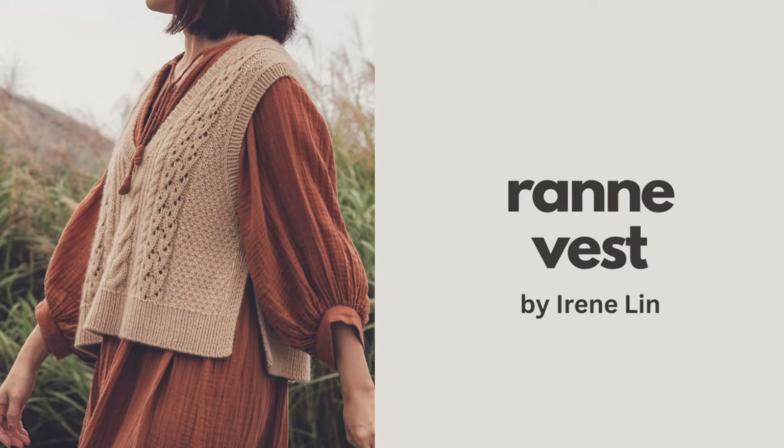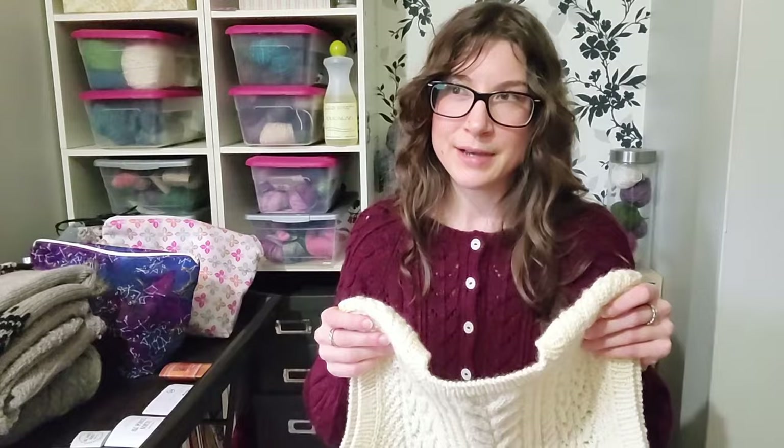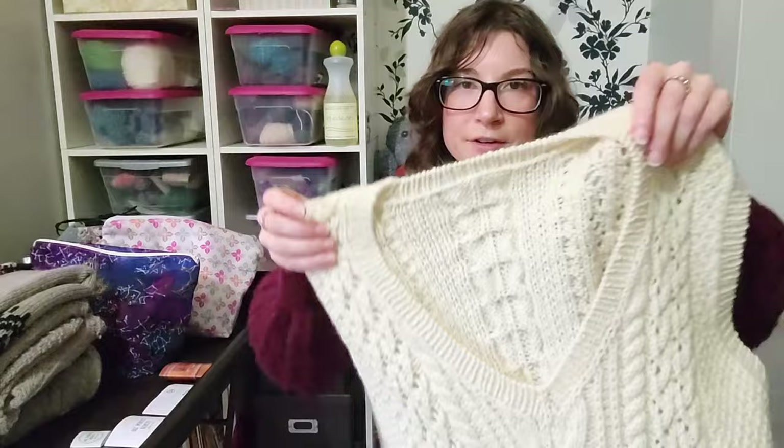The next finished object is the RAN Vest, a pattern by Irene Lynn. The yarn I used is Patons Classic Wool Worsted. This was my first time working with this yarn. I was inspired by Faith — the Redhead Knits on Instagram — who's talked about this yarn a number of times. It was on sale at Michaels last year, so I picked up enough to make the vest, and I liked it so much I went back and bought more.